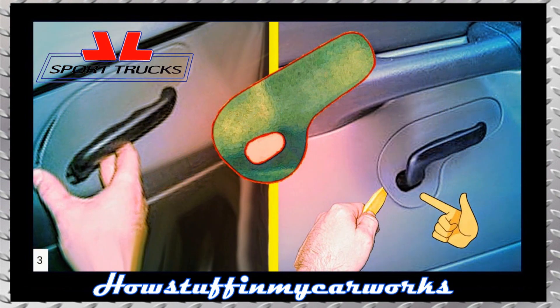Remove the molding around the handle by pulling it outward with your hand or inserting a trim removal tool along the edge and prying it outward as shown in the picture.